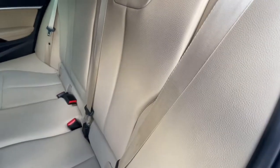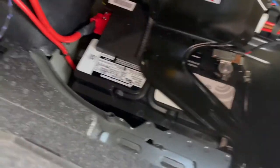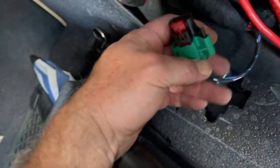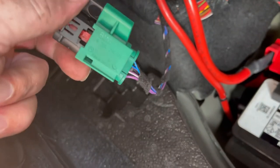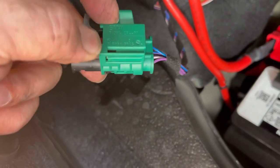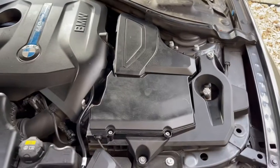Now that everything's back in place and nice and tight, we'll put the cover on. Then we go back through the rear seats to open the trunk. Pull that lever so the trunk can open. We can hook up the negative side of the 12-volt battery. For the hybrid battery, take a screwdriver, stick it in the hole, and the whole connector will slide back in.